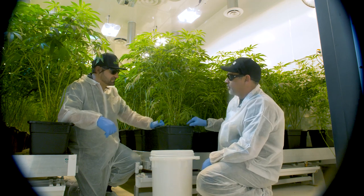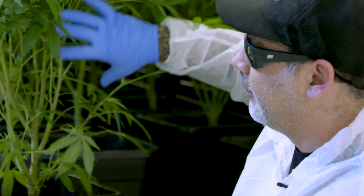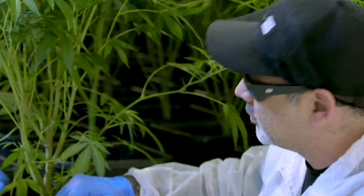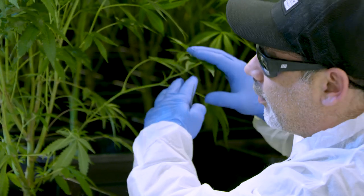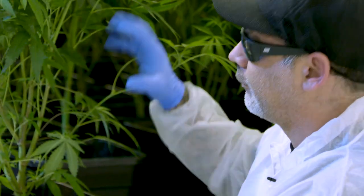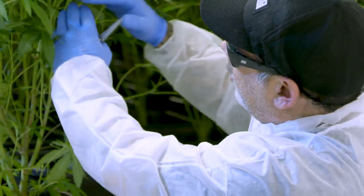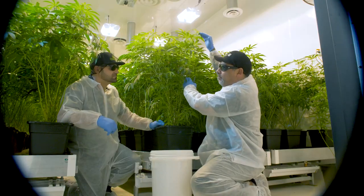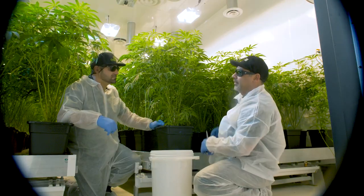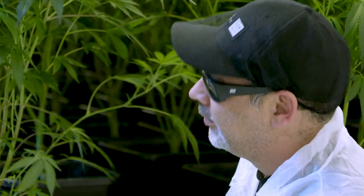Another reason — when we're talking about bugs and pests — this lower growth is basically a super highway. Anytime a leaf touches the medium, anytime you've got lower growth that touches together with other plants, it's basically a network that pests can use to work through. So what we do is clean all this out. Our best quality weed is going to come from the top half of the plant, the first 18 to 20 inches. The rest of it just doesn't cut the mustard, so we get rid of it.